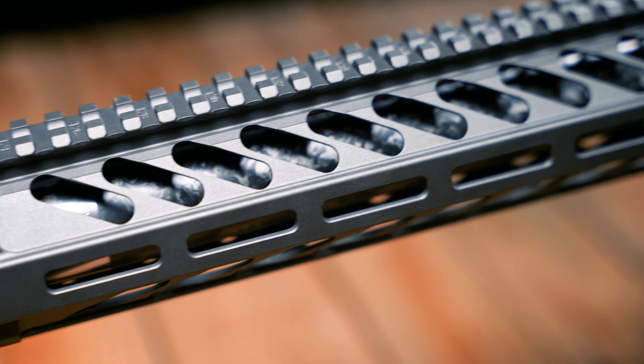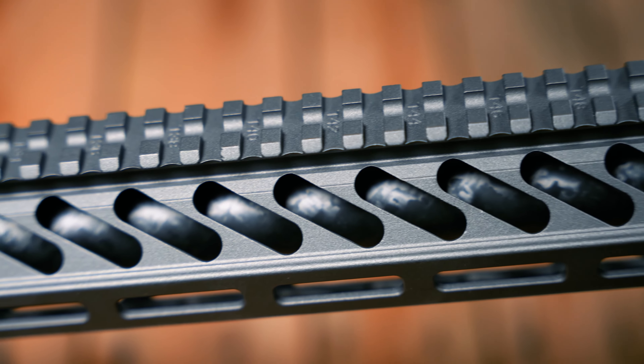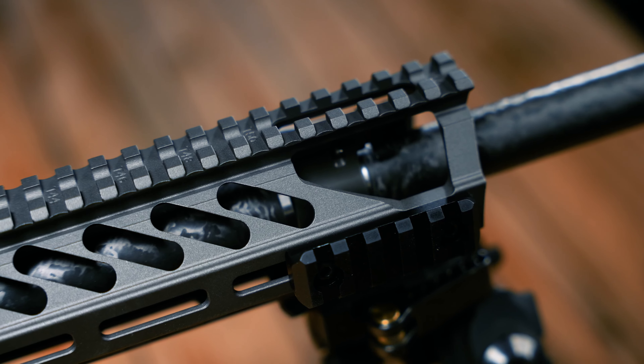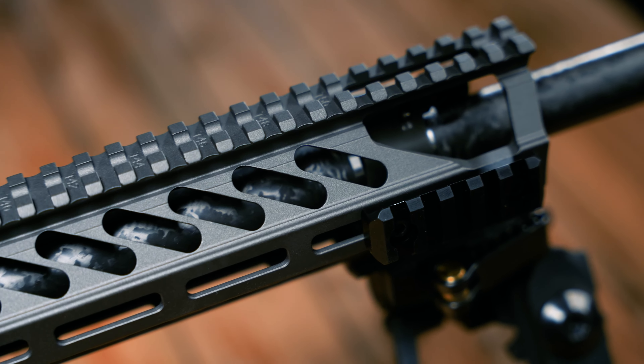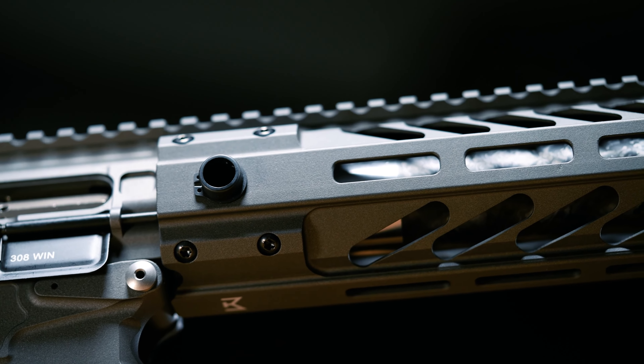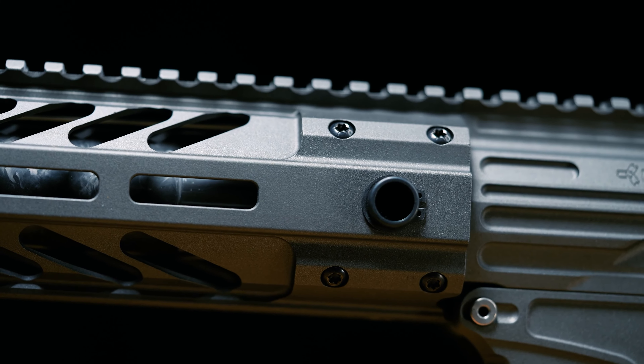The 15-inch handguard is a custom Nemo design which features a full-length Picatinny rail system on the top and an M-lock mounted system on all three sides. Each rifle comes standard with two three-inch Picatinny rail sections to be placed at the shooter's preference. The rail also includes two steel QD mounts for right and left-handed sling attachments.